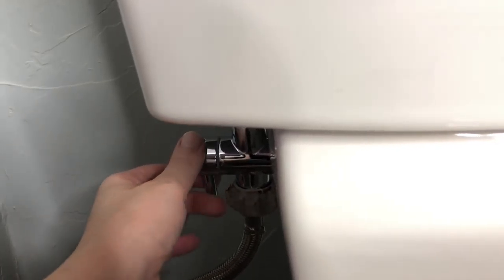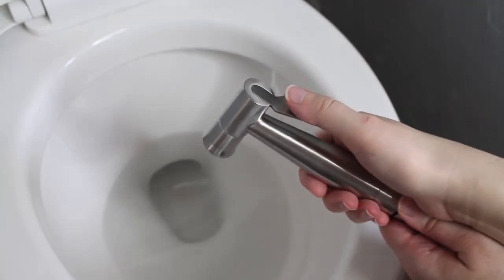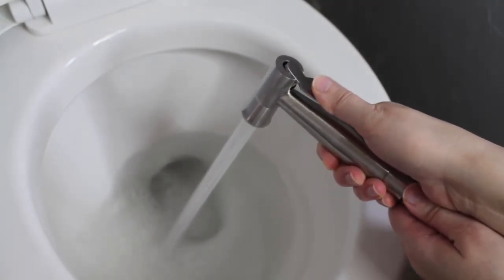When you're about to use the sprayer, you'll need to turn the little valve on and simply push in the handle. The harder you hold the handle down, the heavier the force of the spray will be.